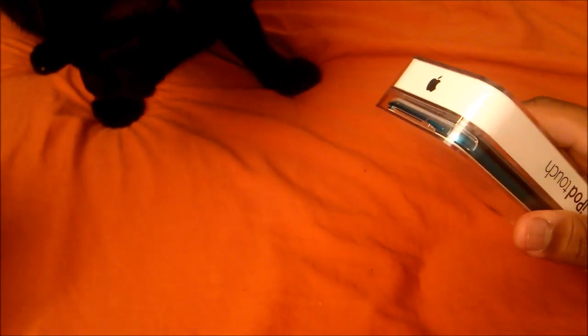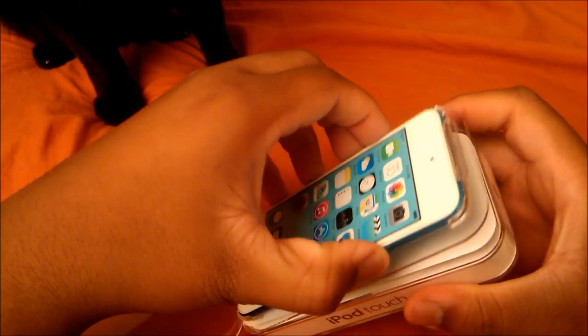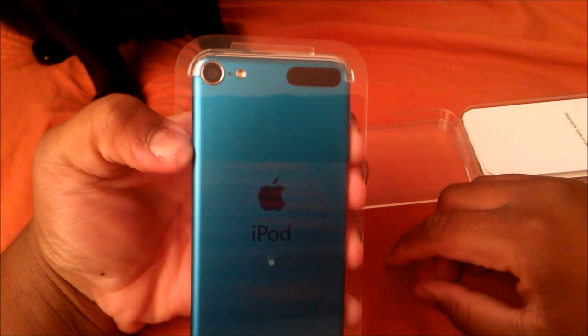I don't think I did that right, but it is what it is. Peel that sticker off — the cat's just gonna be in the video. Go ahead and pull this flap down, and I like that on this iPod it has the actual aluminum back.